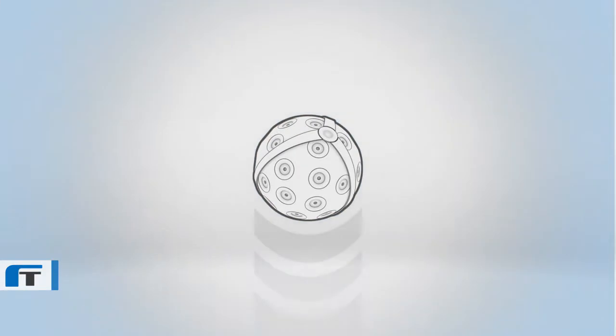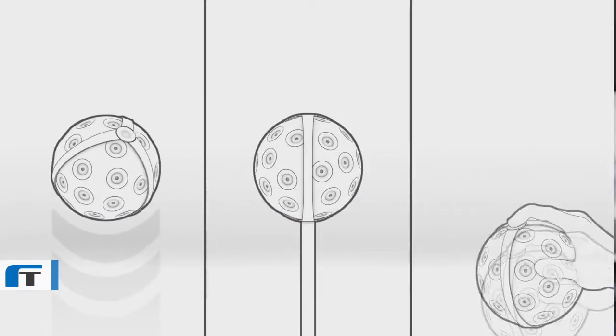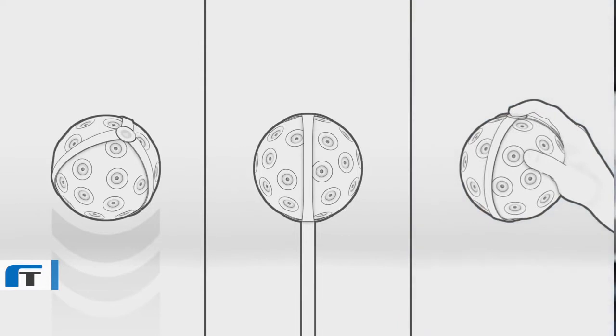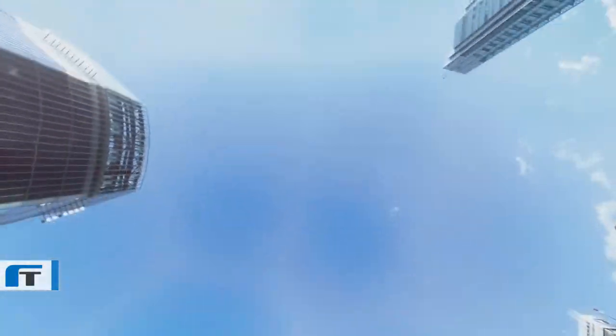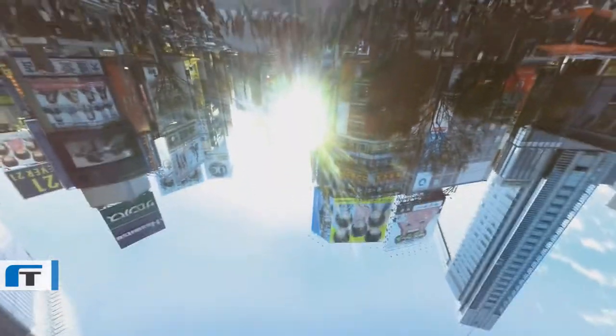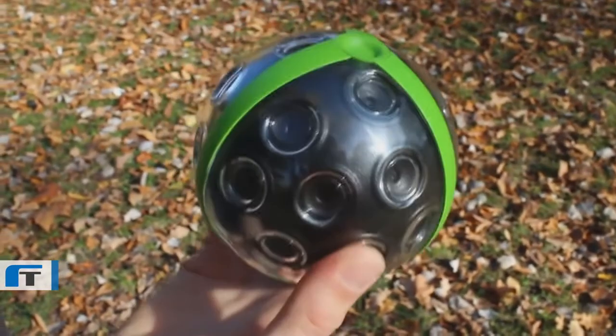You can use it by throwing it, but you can also put it on a stick and hold it in the air, or simply hold it in your hand and press a button to make a picture. All the panoramic images in this video were shot with our prototype. The new design will have the same functionality, but is much smaller and tougher.